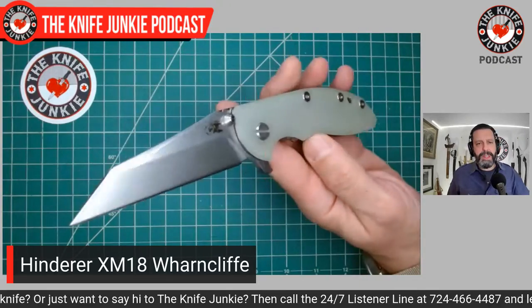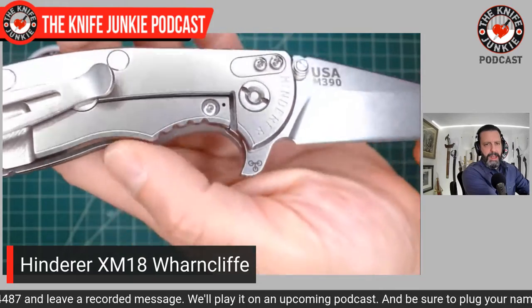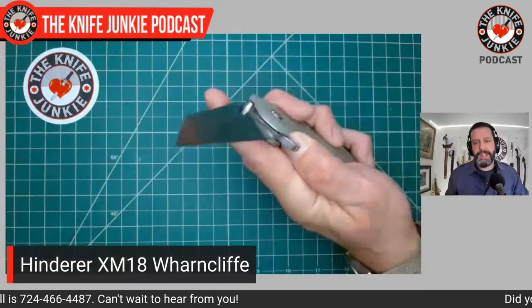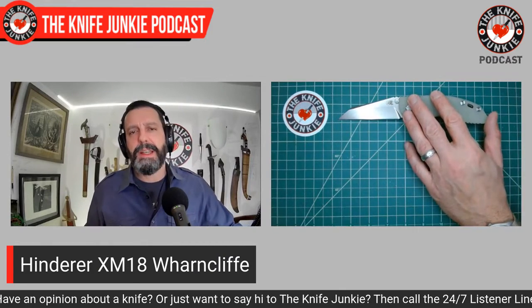It's my only Hinderer with the triway pivot, and you can see that it's demarcated right there on the flipper tab — that's what that symbol of those three things means. The action on this thing is fantastic. It came loaded with bearings in the pivot, but I chose to leave them in. You can take them out and put in phosphor bronze washers or nylon washers, but I've never felt the need. I've heard anecdotally that the action and lockup change substantially when you swap them.